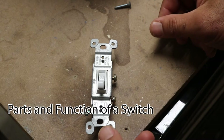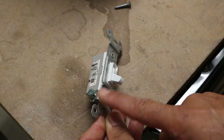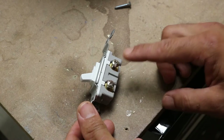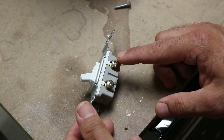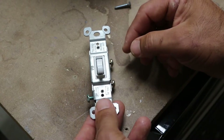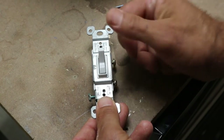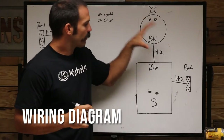Here's a single pole switch — a single pole switch controls a light from one location. The parts of it include a green ground screw for your ground wire, and two gold terminals: one is for your switch leg and the other is for your hot wire. It does not matter which wire you hook up on which screw. The purpose of the switch is to break the circuit — when you turn it off it turns the light off, and when you turn it on it completes the circuit, turning the light on.